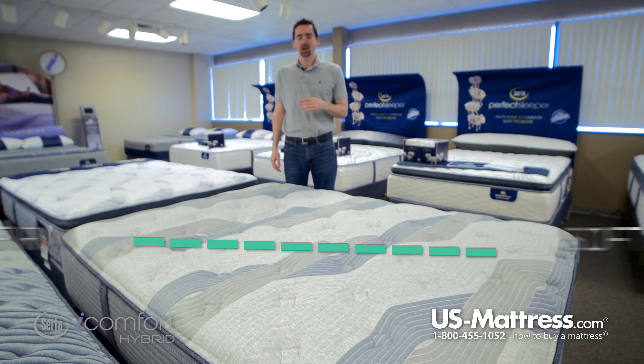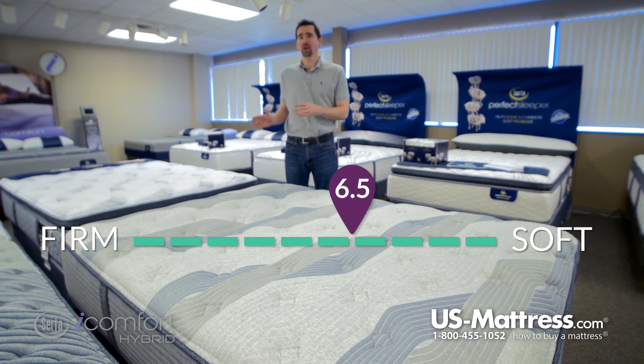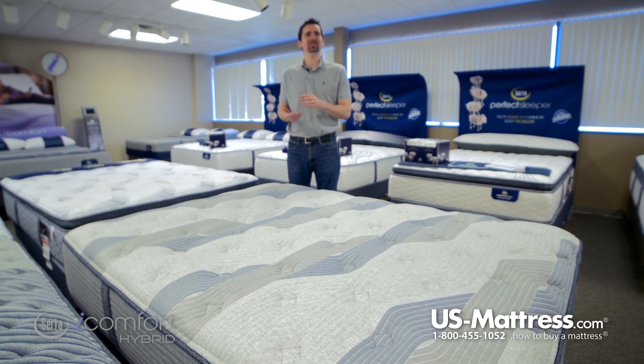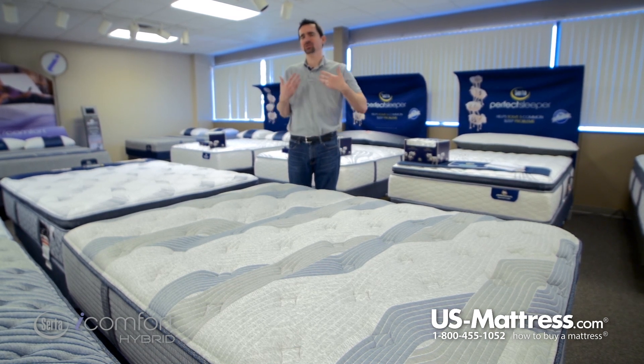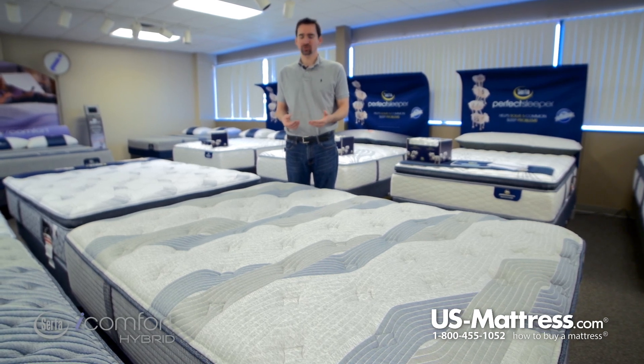This is the Serta iComfort Blue Fusion 200 Plush mattress. At a comfort scale rating of 6.5, this has a medium to medium soft feel, which I'm going to recommend for people who sleep on their back or probably even side sleepers. But you really have to enjoy that kind of soft initial feel to appreciate the comfort of this mattress.